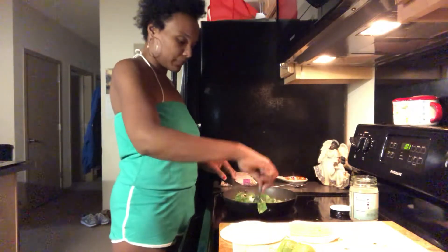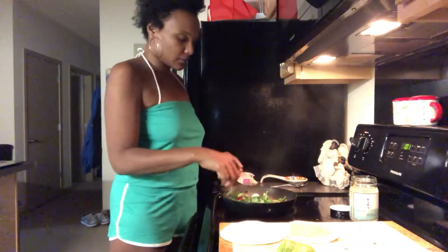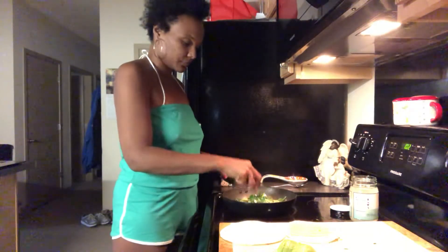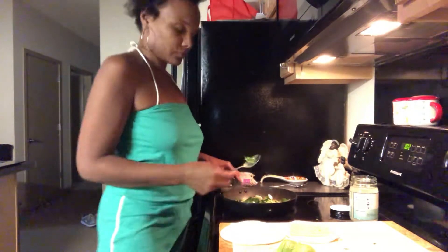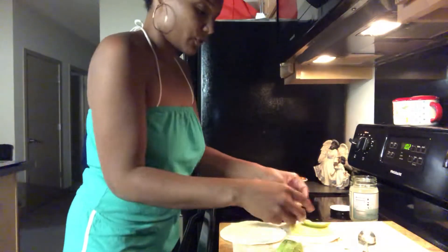So you want a whole bunch — the more the better. Now let that cook down, probably give it about two minutes. I'm gonna take my pieces of avocado and slice them after you scoop them out.